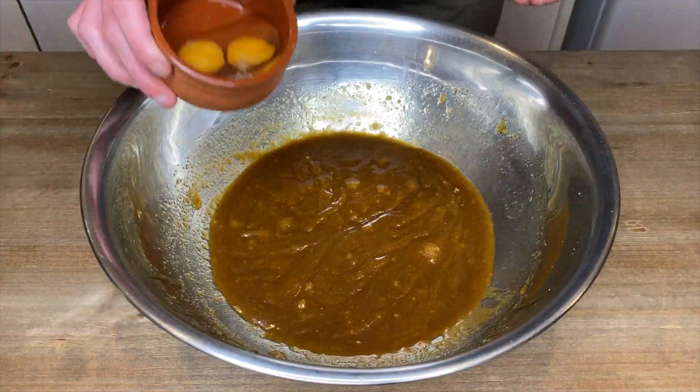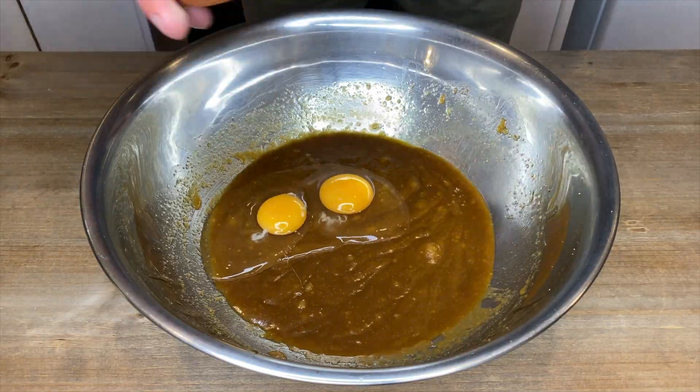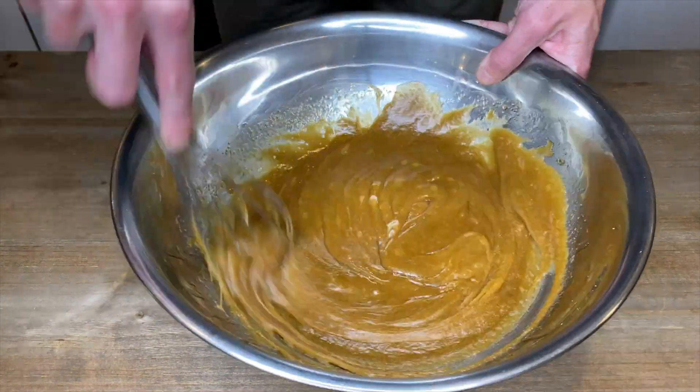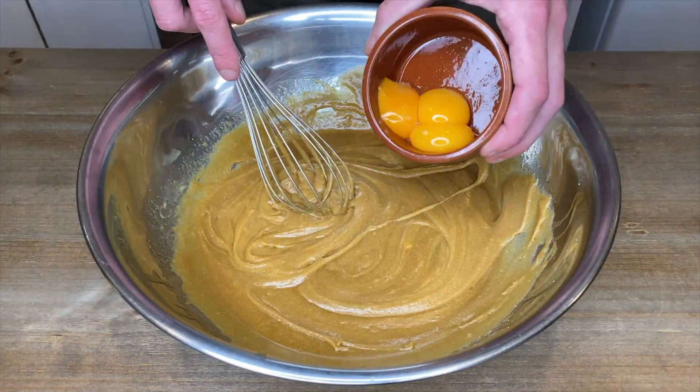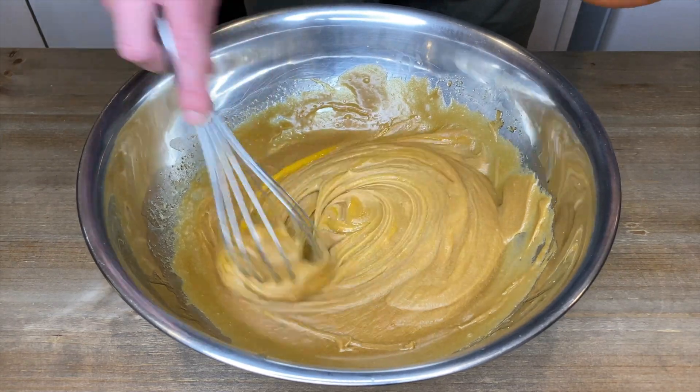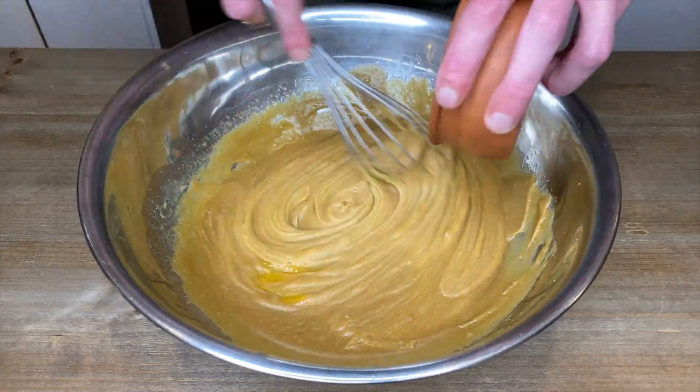Add in two whole free-range eggs, then mix them together until the mixture is pale and creamy. Then with three free-range egg yolks, whisk them in one at a time, making sure that on the third yolk the mixture is completely mixed together.